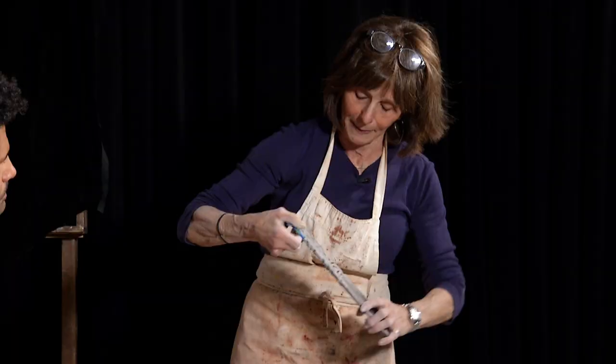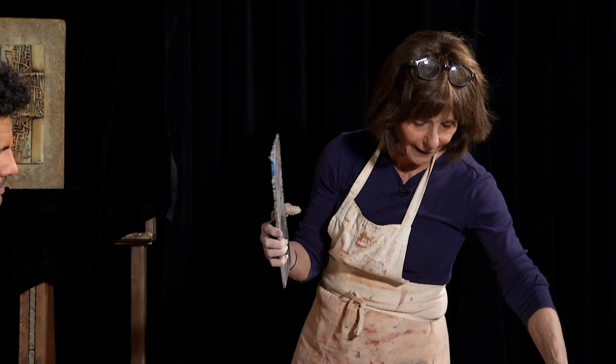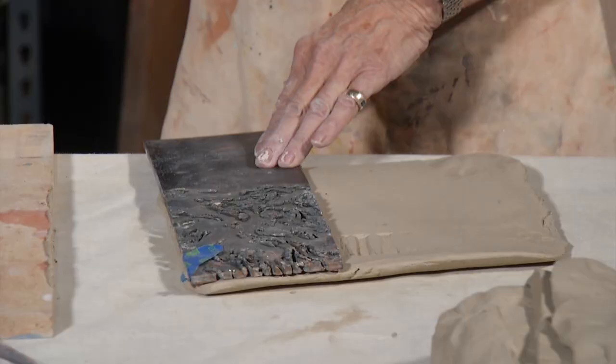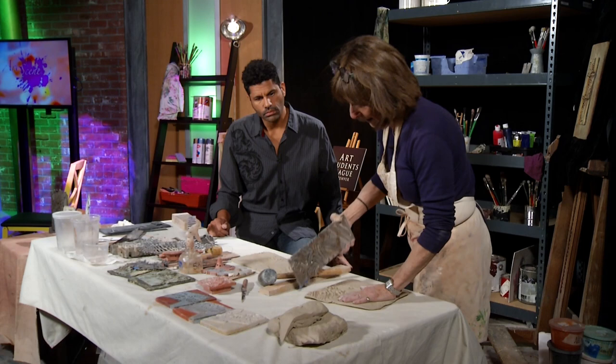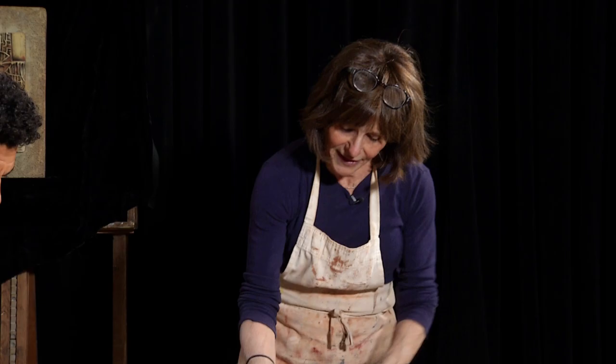This is quarter inch steel. The reason that is good versus a thinner piece is because I can go deeper — it's heavier, to really get those marks. You will notice the clay is sticking. It's a little too wet. And the challenge is people say to me... this is a thicker piece of steel — look at that. It stuck more because it didn't have as much mass to pull it away.